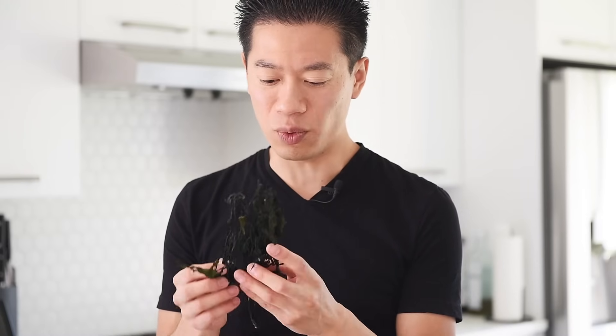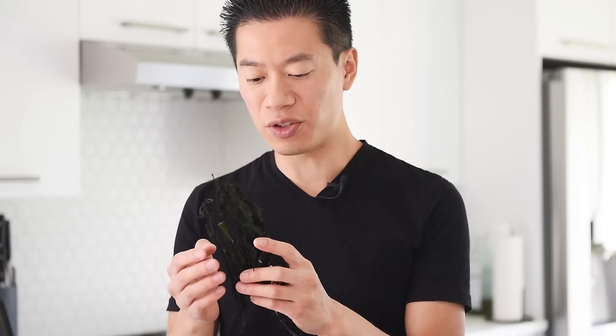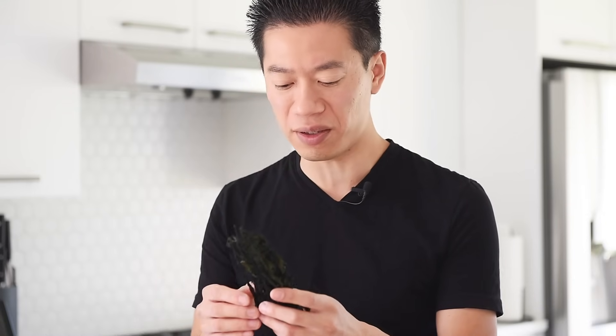This is wakame seaweed — it's absolutely delicious. This looks really deceiving, but about 15 grams is good enough for about two portions. Once you rehydrate this, it really expands.